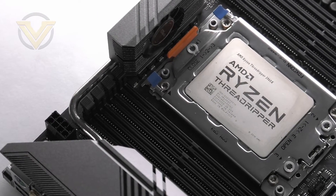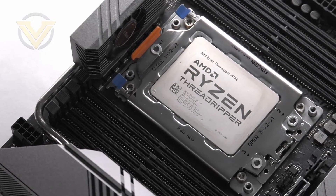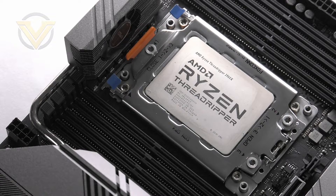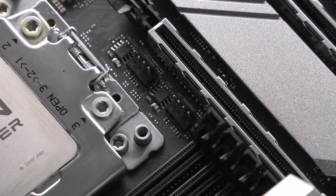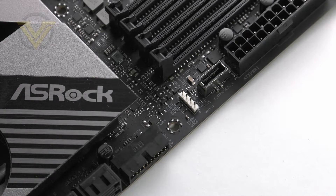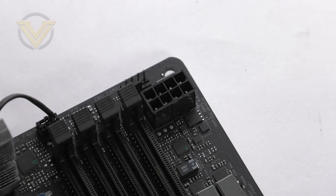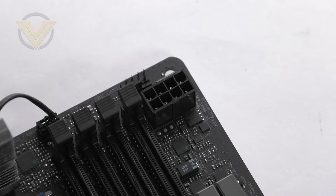This board uses the TRX40 chipset, so we have the AMD STRX4 socket designed for third-generation Threadripper CPUs. The mounting and installation process is the same as previous generations — the CPU is loaded in using the tray system. Across the Creator there are a total of five fan headers and four RGB headers, two of which are addressable. Behind the socket there are two 8-pin CPU connectors, which is definitely a sign that this platform is thirsty for power.